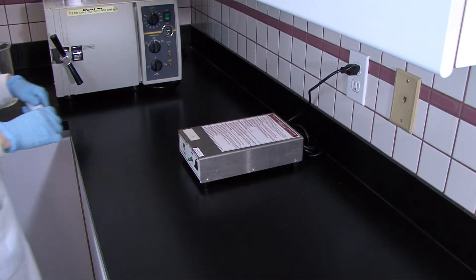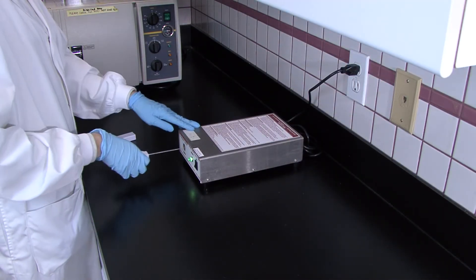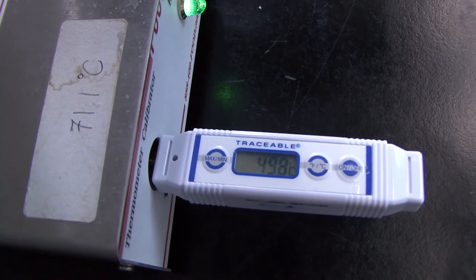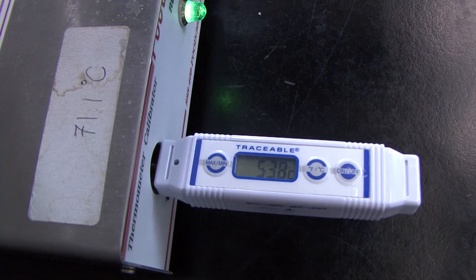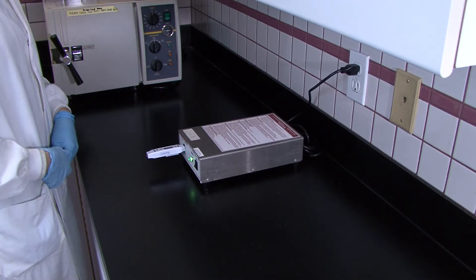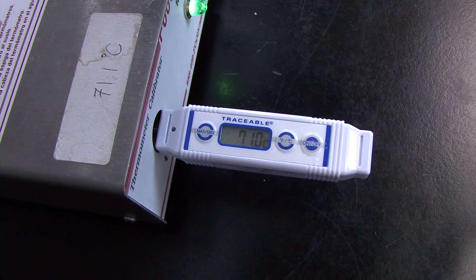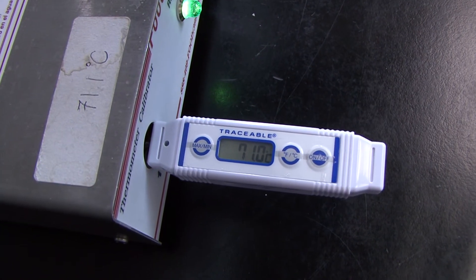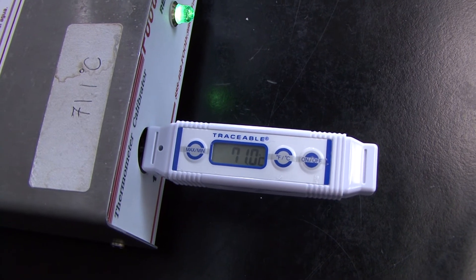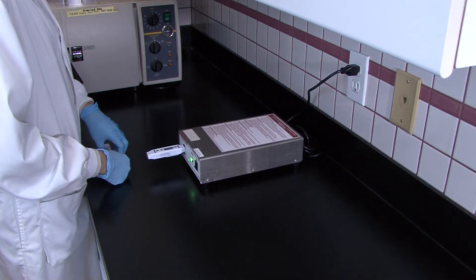There is a link to a sample calibration procedure that you can download and customize for your own operation. Some labs in food processing plants have calibration machines. Here a probe thermometer has been inserted, and it must reach a temperature of approximately 71.1 degrees Celsius to be considered a properly calibrated instrument. This thermometer reaches 71.0 degrees, which is within the acceptable accuracy range.